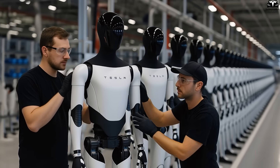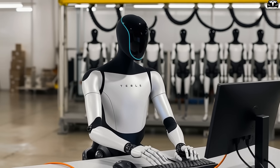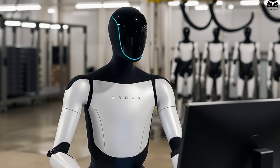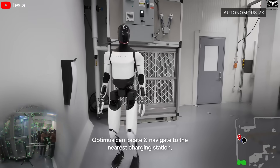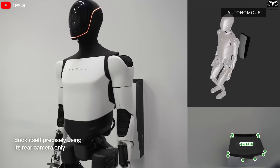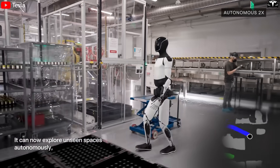And this change is big enough to make you look at Optimus in a completely different way. Think back to Optimus Gen 2 or Gen 3. The chest back then was thick and bulky, almost like armor. Sure, it was solid, but it also made the robot feel distant and heavy.